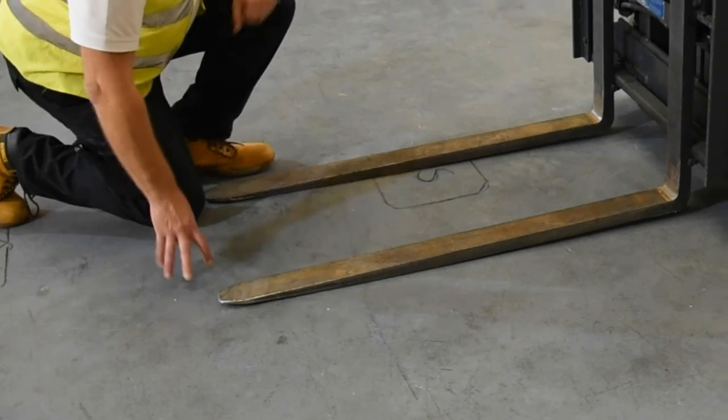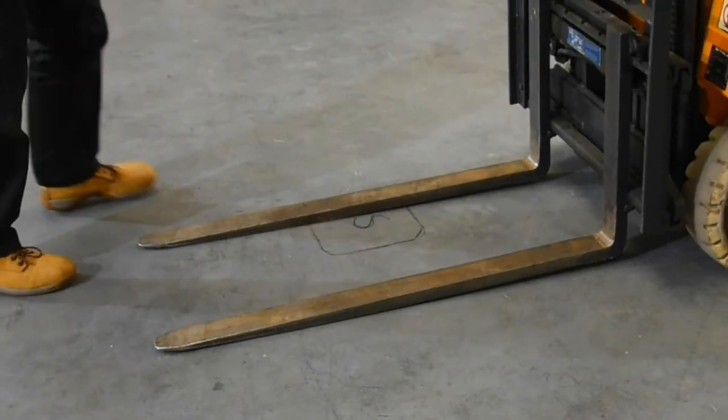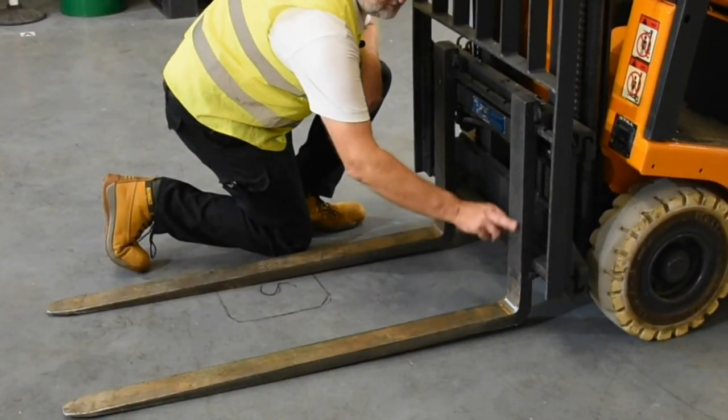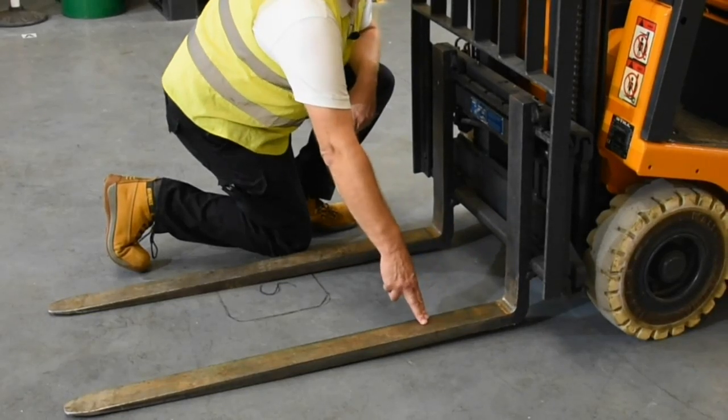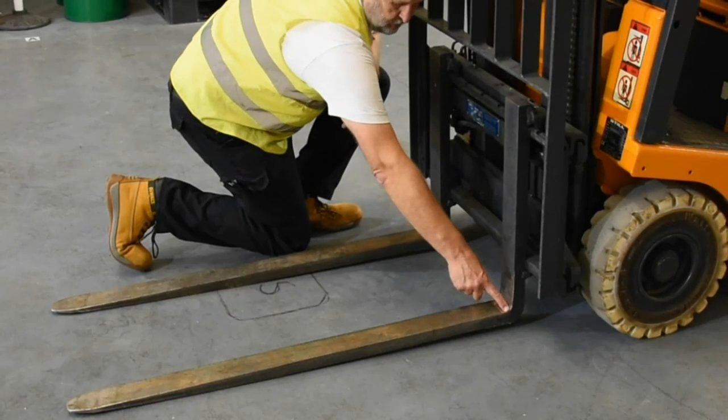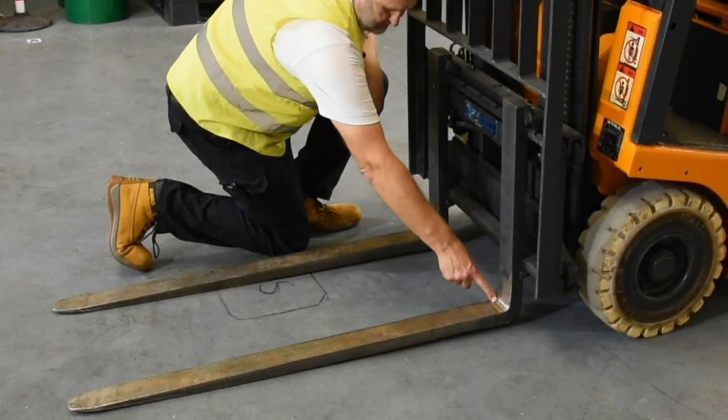Staying with the forks, we travel along to what we call the heel. The heel of the forks goes through a 90-degree bend — if forks are going to give way this is a very common place. If you over-stress them you'll see cracks appear along this area here.